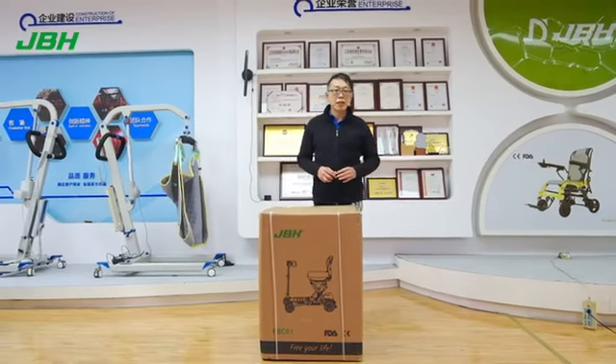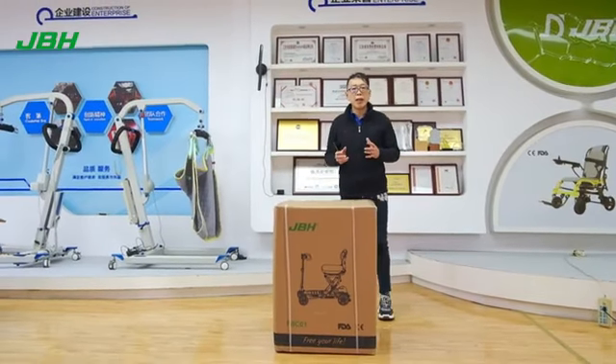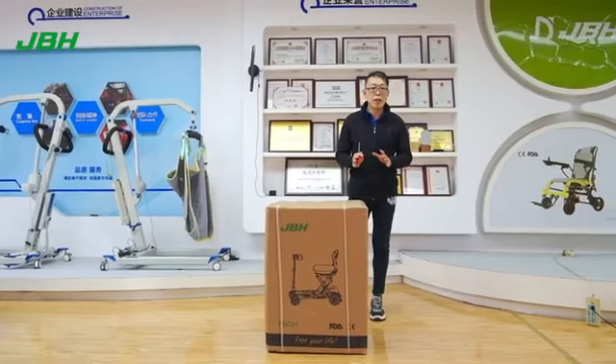Hello, my name is Kevin from JVH. Today I'm going to introduce how to open the box of FB-C01. It's a super lightweight scooter.